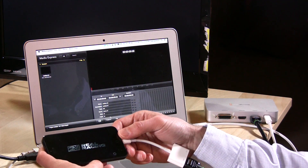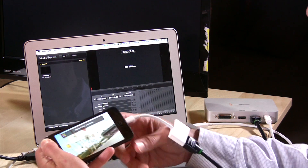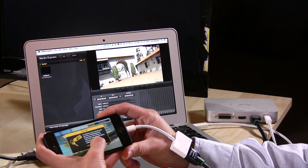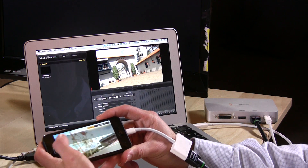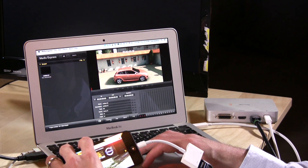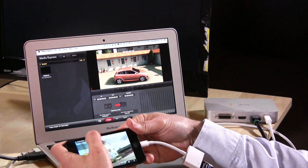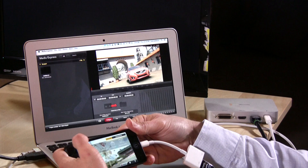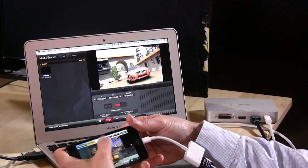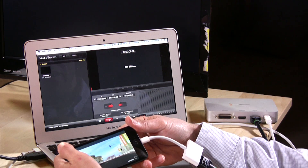We'll let that load up — just takes a second. This game is actually built for dual displays, and it's probably not the easiest thing to play on two displays at the same time with this cable sticking out. But we're just doing this to get a sense of the frame rate capabilities. I'm going to hit the record button and we'll do a quick race.